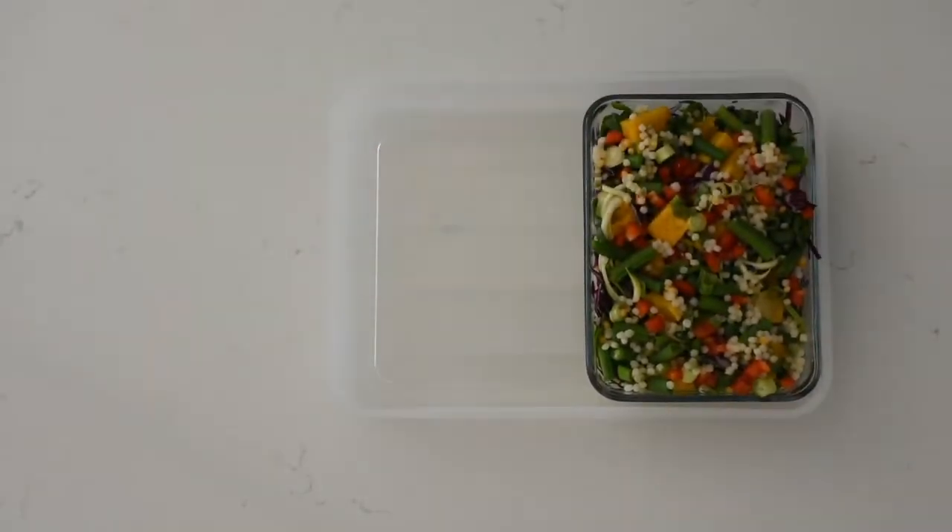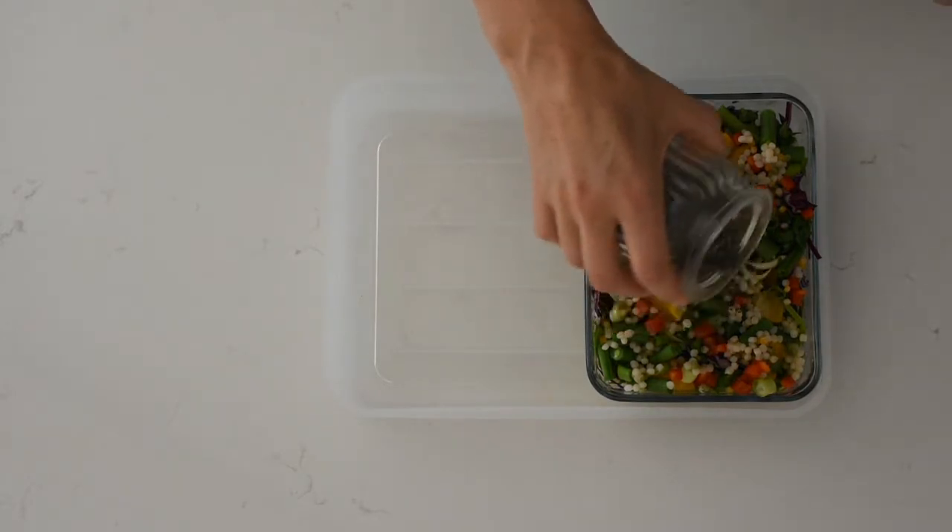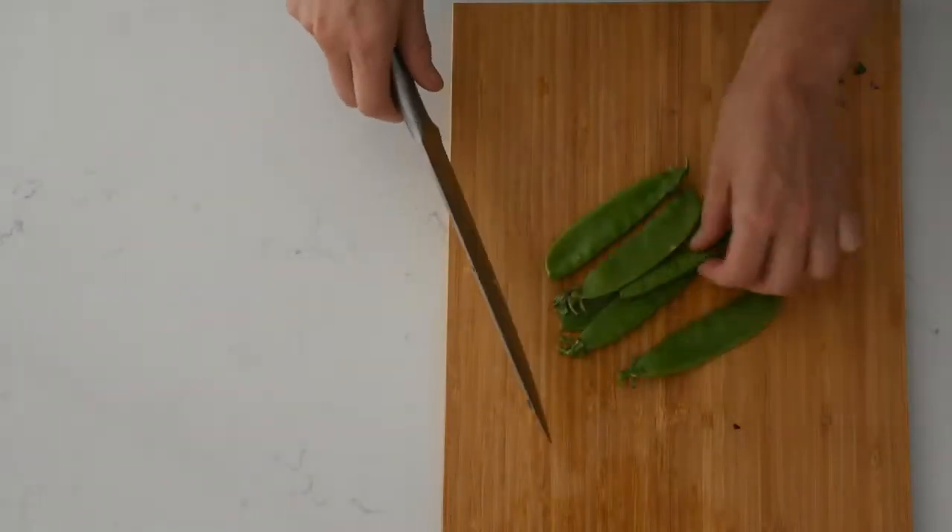I always like to finish my salads with a little sprinkling of seeds, and today I'm using chia seeds. Now that the salad's prepped, I'm going to move on to my snacks, starting with some snow peas.